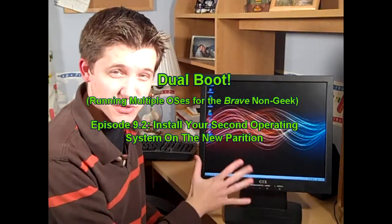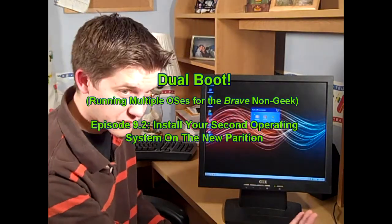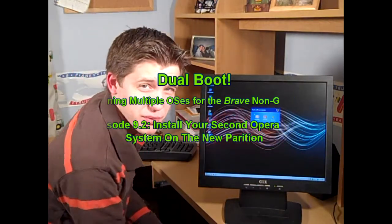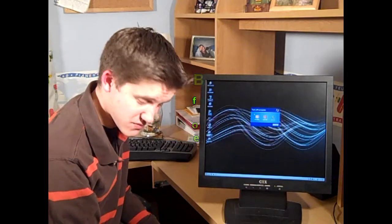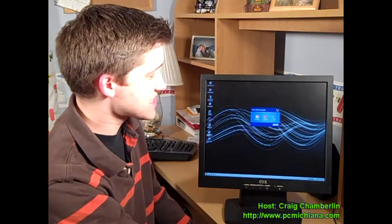We've already changed the partition to active. Now we want to click Start, click Shut Down, and turn off the computer. Before we restart, make sure you put your Windows Vista disk in the drive. Go ahead and make sure it's in the drive, then click Restart.